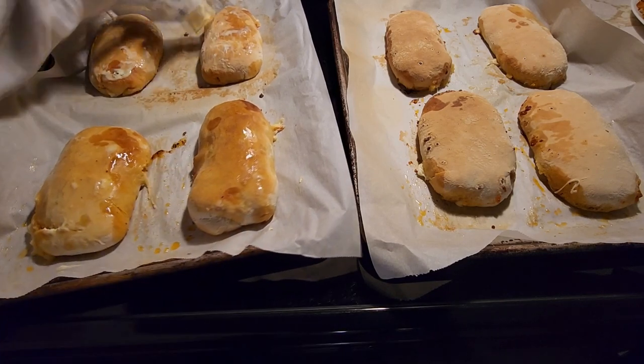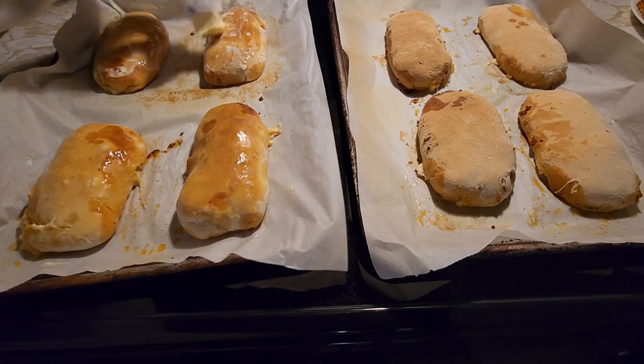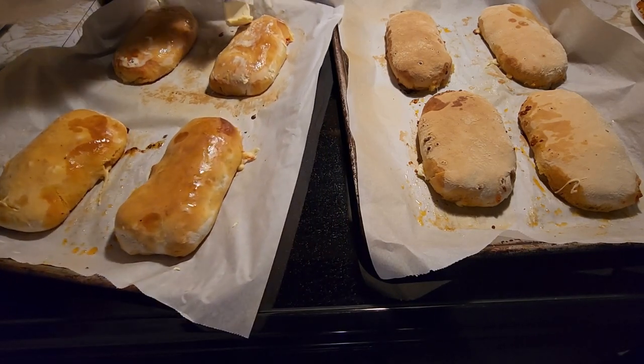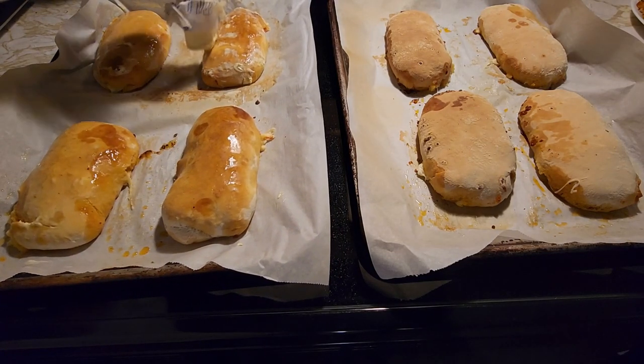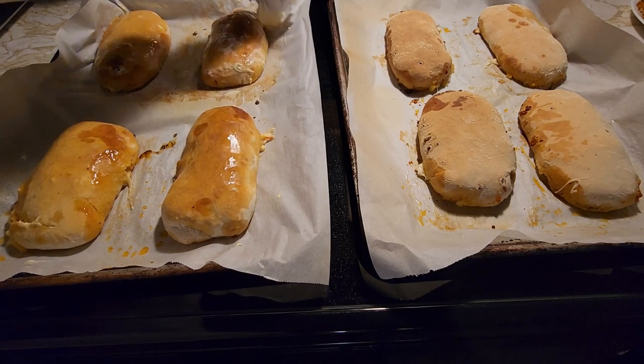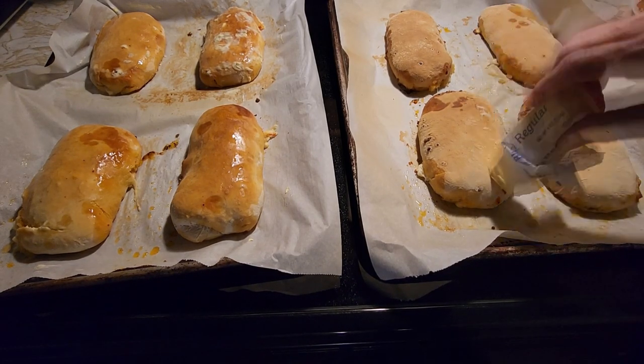It will also make it shiny. See how it's shiny instead of that dull flour-looking top? You want a little bit of butter on it to make it nice and shiny. Go ahead and do all of them.